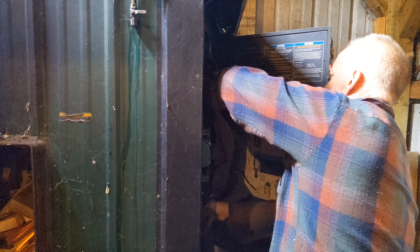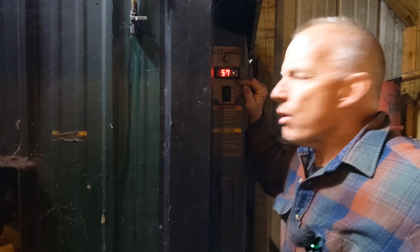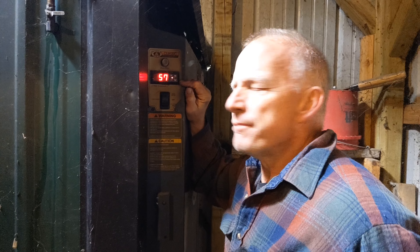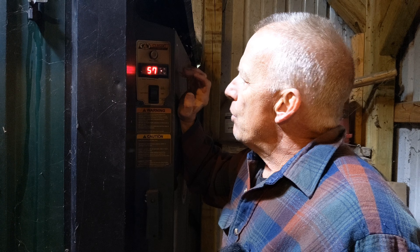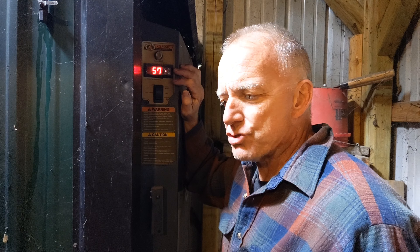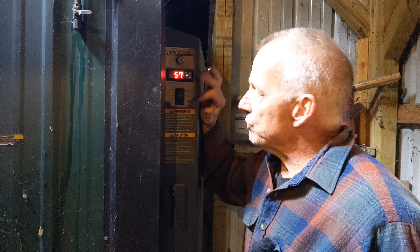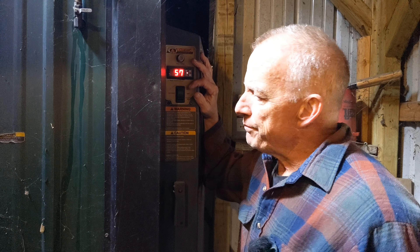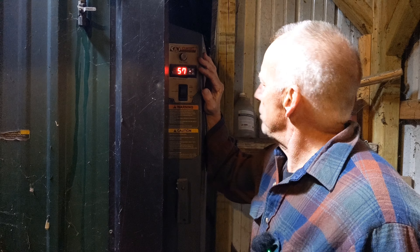All I do with this blanket is just insulate all this. The water temperature is 57 degrees on my Central Boiler. I'm still at factory settings: 175 degrees the damper opens up, 185 degrees the damper shuts down. You'd think sometimes the fire was out, but as soon as that damper opens up when the house is calling for heat and the water gets too cool — it works, it never goes out.